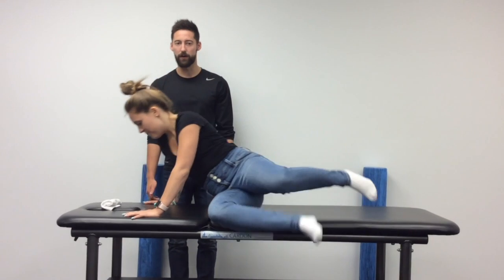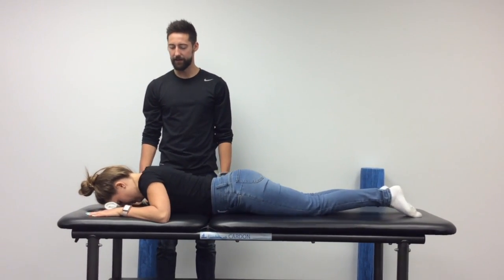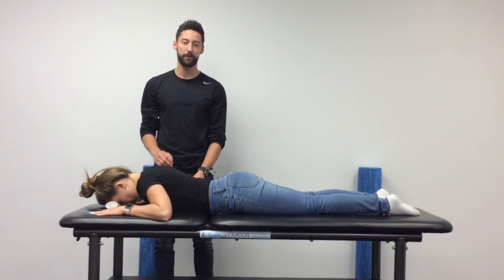To begin, you're just going to lie face down on the bed with your hands in line with your head and your elbows almost in line with your shoulders, a little bit lower.